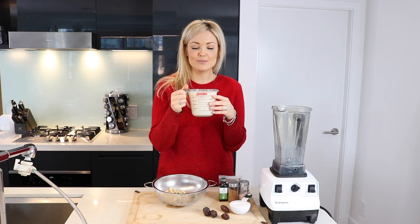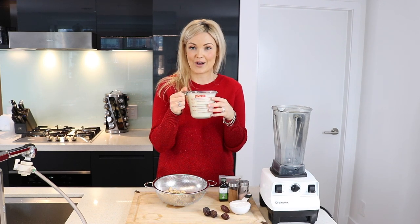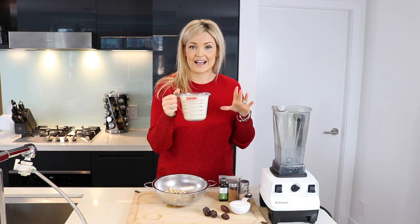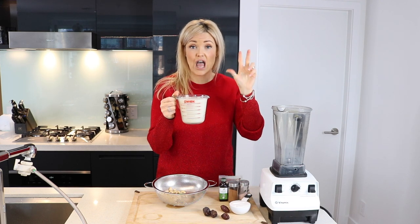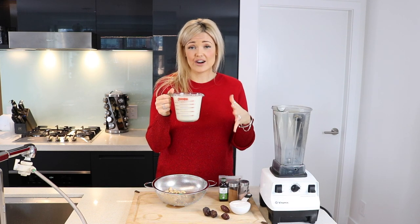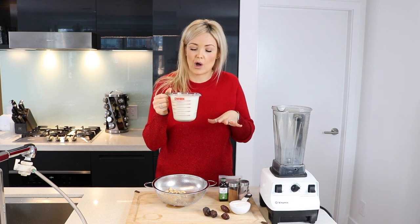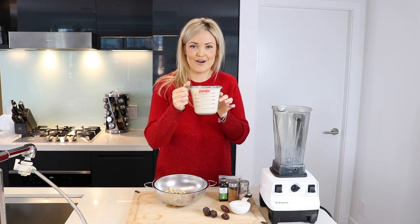So you're going to want to start with two cups of homemade almond milk. If you guys haven't seen my video already of how to make homemade almond milk, I will put the link up above here. Homemade is always better. If you don't have the time or don't want to make your own, you can do store-bought. So we're going to do two cups of our almond milk.